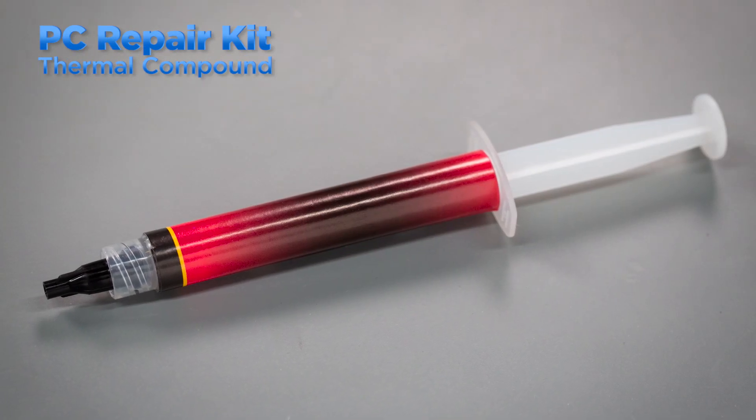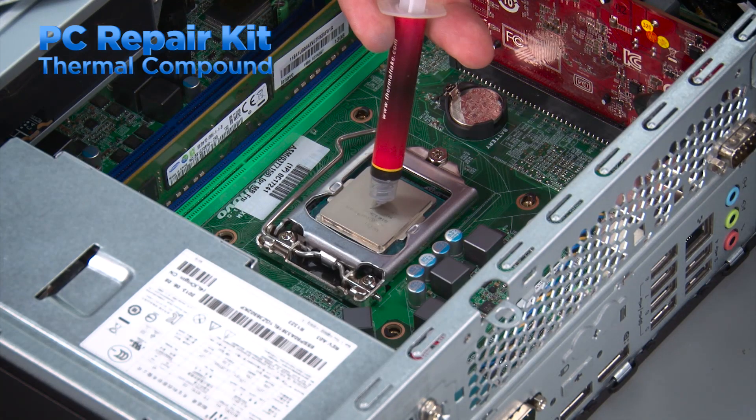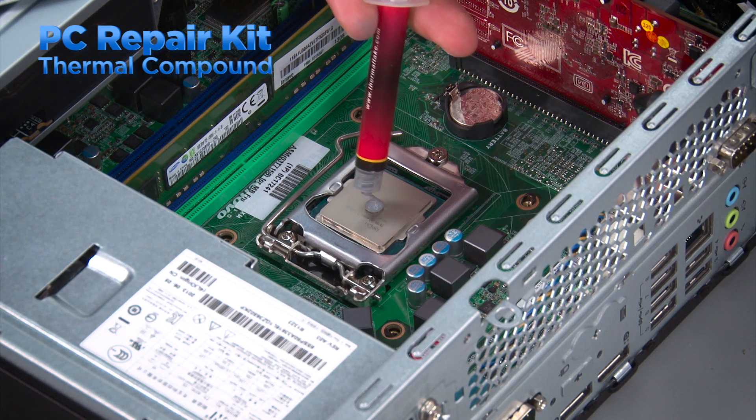A technician's toolkit is not complete without thermal compound. If you have to replace a processor or a heat sink, you'll most likely need to apply thermal compound unless it is pre-applied to the heat sink.